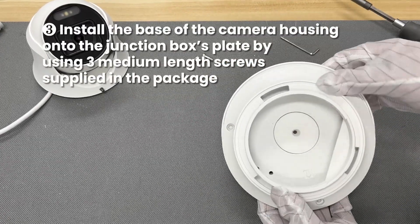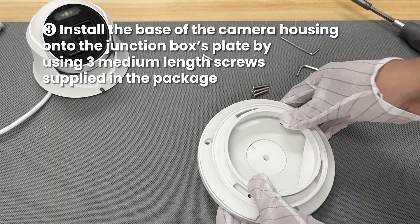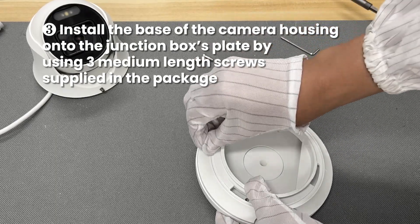Install the base of the camera housing onto the junction box's plate by using three medium length screws supplied in the package.